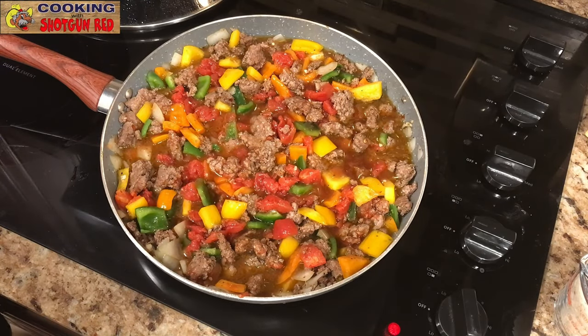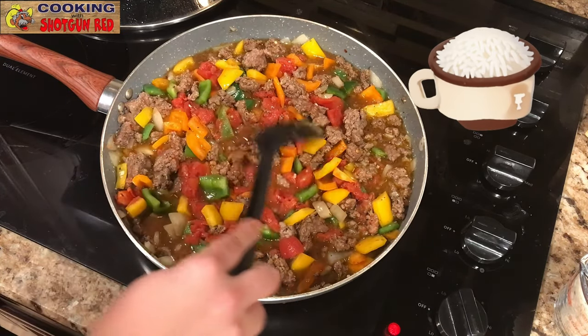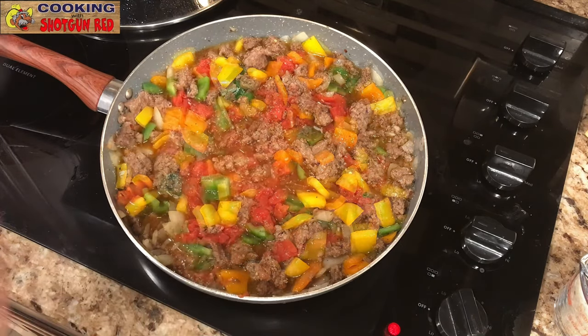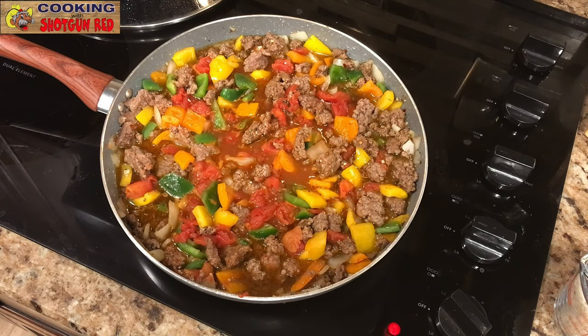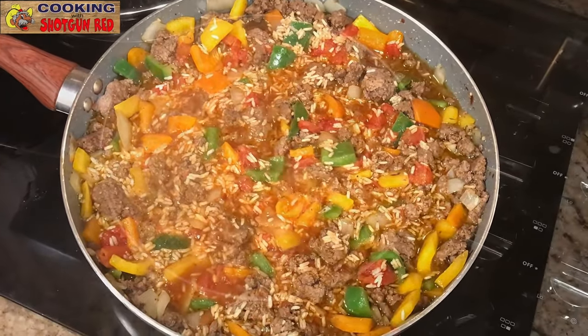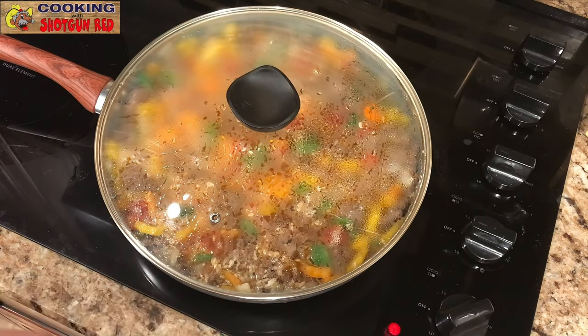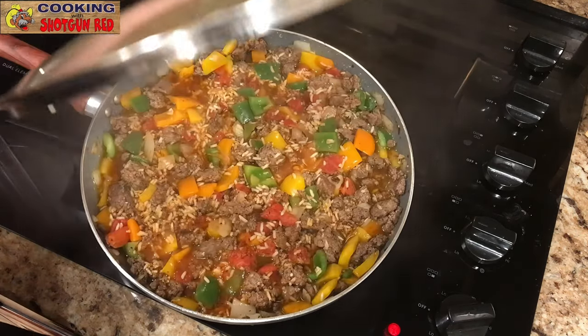We're going to turn up the heat because we want to bring that beef stock to a boil. You can use whatever rice you have on hand. I'm going to use quick rice today — some minute rice — it's going to go a lot quicker for us, and we're all about quick and easy dinners. Once it's boiling, add one cup of minute rice, then put it on medium-low, cover it, and let it cook for about five to eight minutes. If you're using regular rice it's going to take a little bit longer.